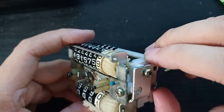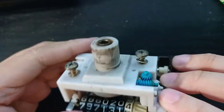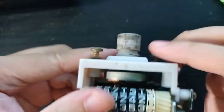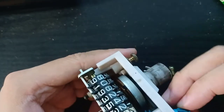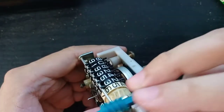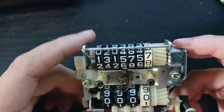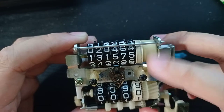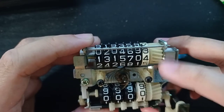I removed the bracket and disconnected this part here, which is fixed to the mechanism. This gear drives this gear, so now it's freely moving. You can now reverse your odometer to whatever you like.